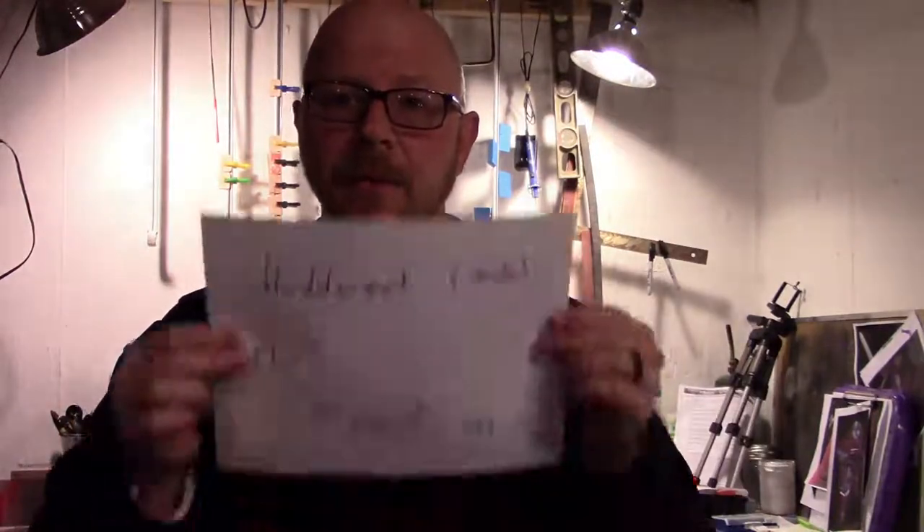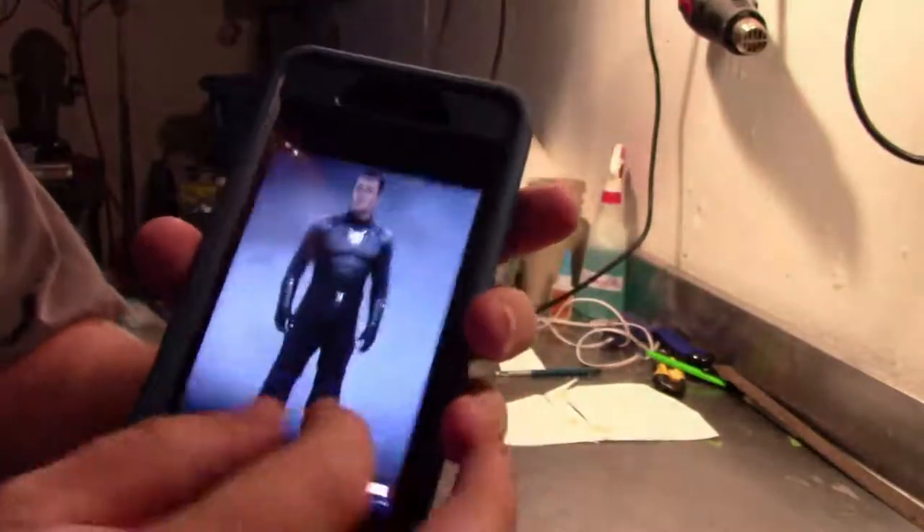Hey everybody, Buddy Cosplay here. It's late at night so I'm going to try to be a little quiet. We are going back in time and revisiting the Patriot build because it's been a while since I finished videos. It's been a while since we did any updates on the Patriot armor build, and I kind of got distracted doing 20 other things — started building axes, reorganizing, and got flooded out. Anyway, this is for you: finally getting around to the chest build for the Agents of Shield Patriot armor.